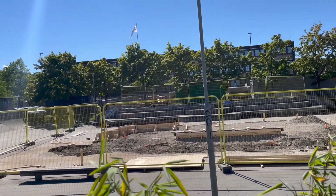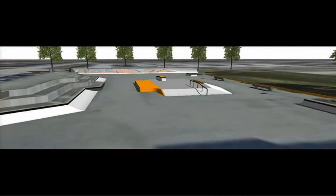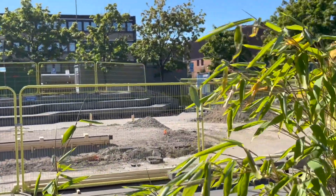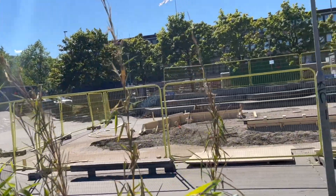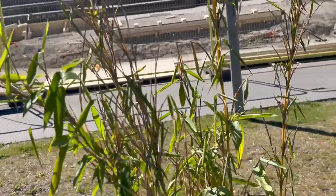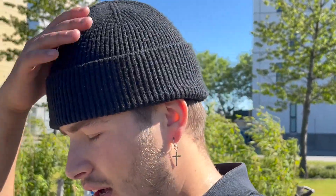They're redoing the skate park, gonna be super sick. I'll show you a picture of what it's going to look like. I'm not really sure what they're doing but it's gonna be sick regardless. You can still skate parts of it, so I might get a couple tricks in. I'm just gonna skate some flat ground and see if I can get a couple tricks in the pants.